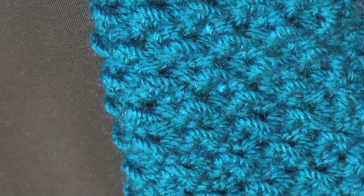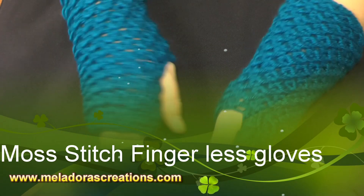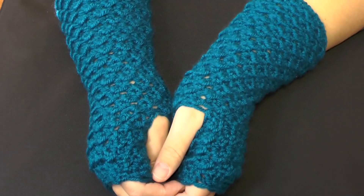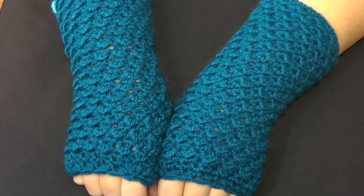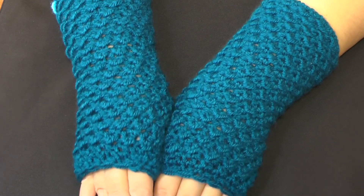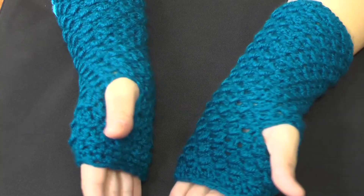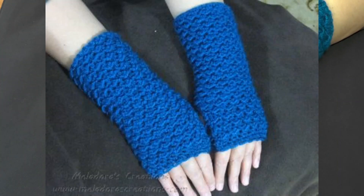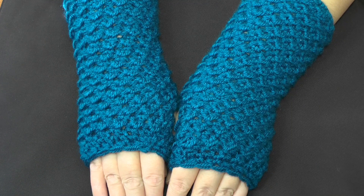And that's it — that's how you make the moss stitch fingerless gloves! I hope you enjoyed this tutorial. If you have questions, check the pattern for pictures, or send a message. This is definitely not for beginners — more for advanced beginners or advanced crocheters, since you need to check every round and recognize the stitches. Thanks for watching — please like and subscribe!